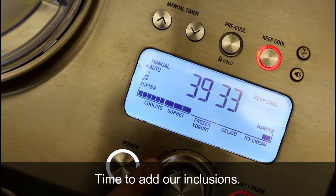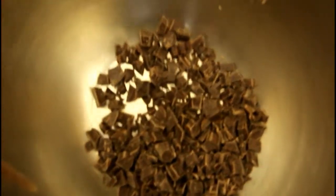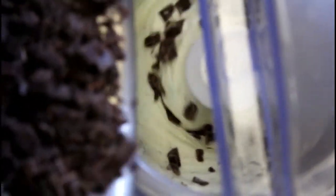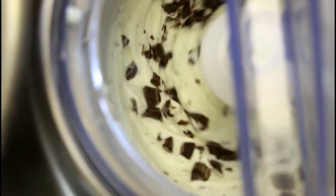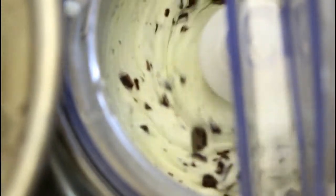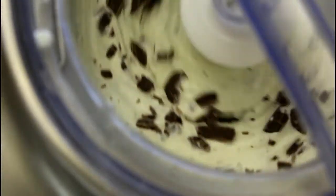We just heard an audio cue and the machine is telling us to add in our mix-ins. At this point we're adding our chocolate chips. If you were making something else, like a fruit-based ice cream or something with cookie crumbs, you would add that in now as well. The reason for adding it later is that the base has already started to thicken up so things won't settle, and whatever you're adding won't get too beaten up by the continuous mixing.